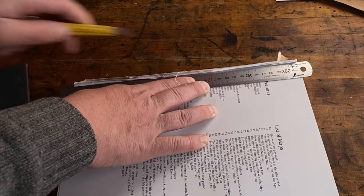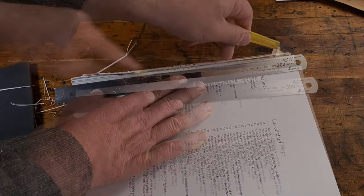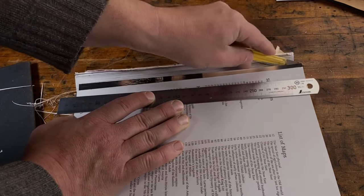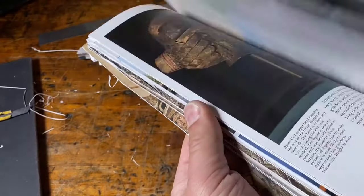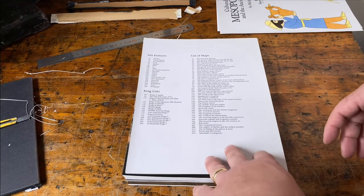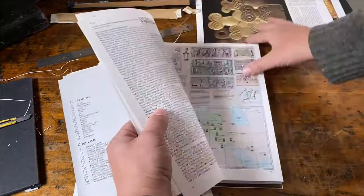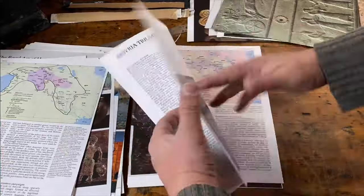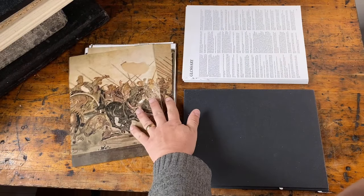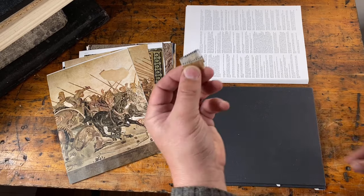So now I'll use my ruler and knife and I'm just going to cut away the spine. Now I'm just going to take a little bit of time to go through and take out those pages with the most decorative images, and I'll save those to reuse. So there we have our raw materials broken down. We've got a nice stack of decorative papers, quite a lot of waste paper, two good size book boards, and of course two little end bands that we can put onto another book.